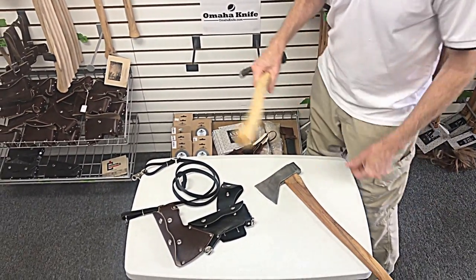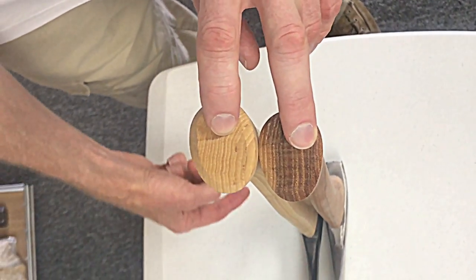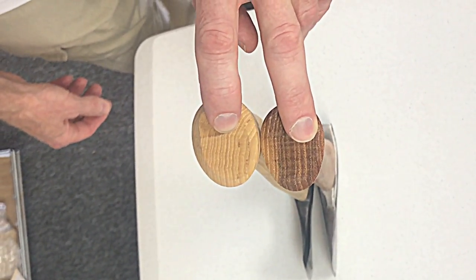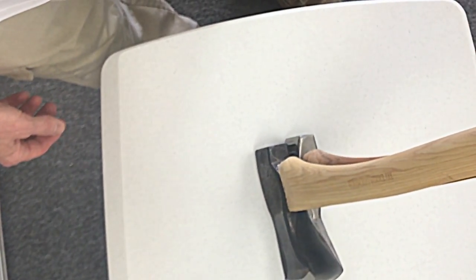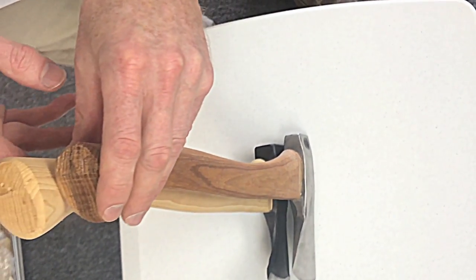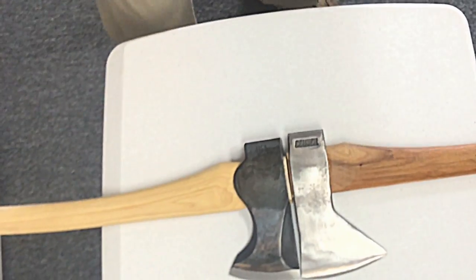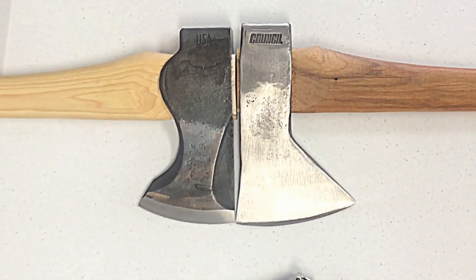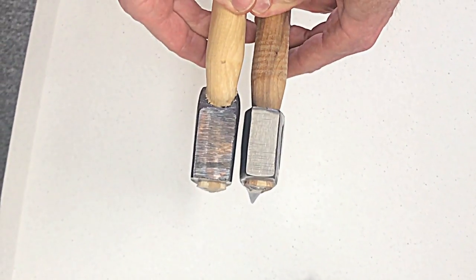Now we're going to compare the heads on the two. As you look down the top of these you can see the difference in profile — the different thicknesses of the two axes. We'll lay them out and you can see there's a little more cutting edge on the Hudson Bay. Look at these details and you can decide what you like and prefer. Maybe take a look at the pole on each.